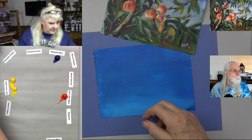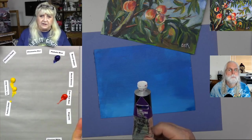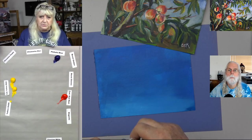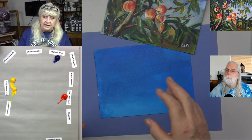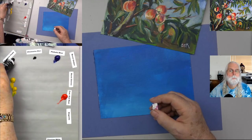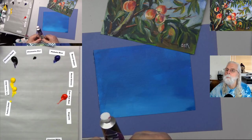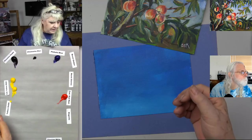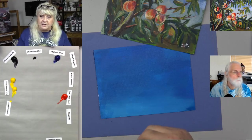Liquitex came out with Phthalo Blue Green Shade and Red Shade some years ago, which is confusing. Phthalo Blue Red Shade is more like Ultramarine Blue. So you want the Phthalo Blue Green Shade. And for Ultramarine Blue — they also made a Red Shade and Green Shade — you want Ultramarine Blue Red Shade. Dioxazine Purple is a wonderful color. While you can mix a purple using red and blue, Dioxazine Purple is such a pure pigmented color that it's not really something you can mix to get that bright purple.